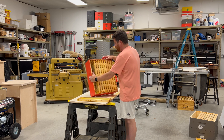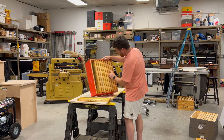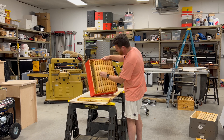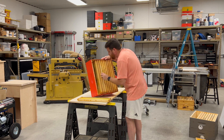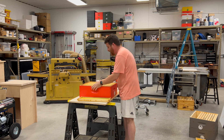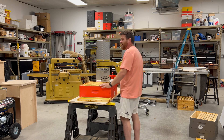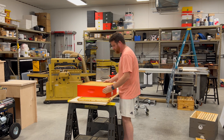I put nine frames in a super, evenly spaced — this is how I want to store it. Frames one, two, four, five, six, eight, nine have drawn comb frames. Frames three and seven are pretty much new foundation. And you can smell that Sertan — someone put in the comments what it reminds you of. Kind of like baby wipes. You guys tell me if you've ever used this, what you think it reminds you of.